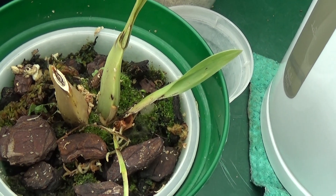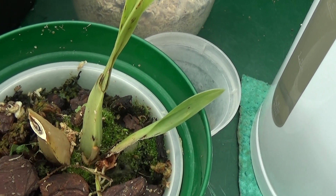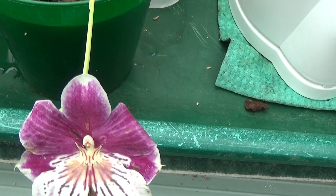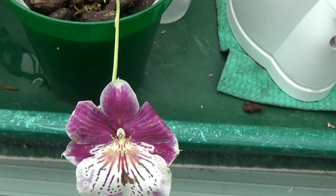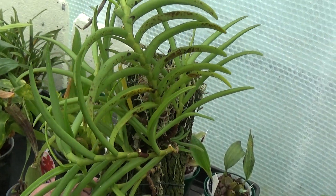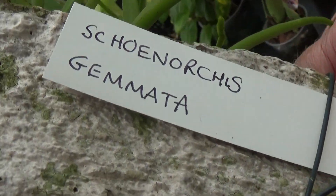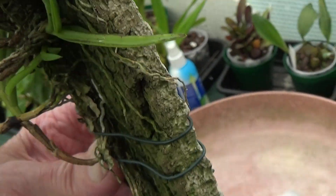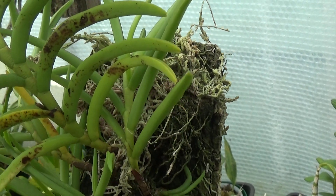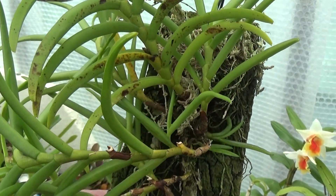Now this one looks a weary mess, but it's a Miltonia. She said she'd try and rescue it — and look what's happened, she's got a bloom on it. Unbelievable for a plant like that. Here's another plant where she's got loads of spikes — it's a Chynorkis gemata. She's got one, two, three, four, five, six, seven spikes on that one. That should be very nice when it comes out.